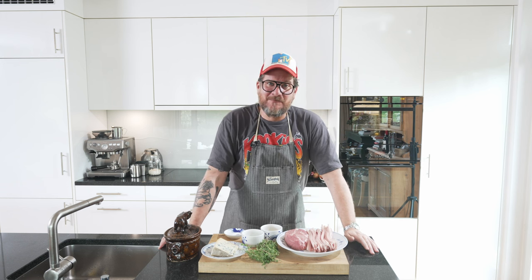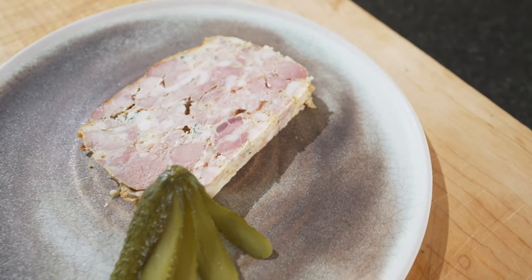Are you hungry? Hi, and welcome to another episode of Görgöt. Today we're making a terrine — a mix of pork and blue cheese.